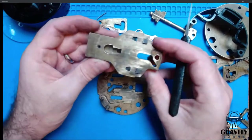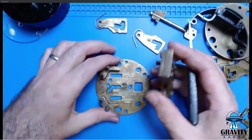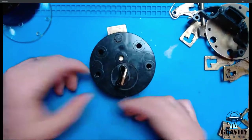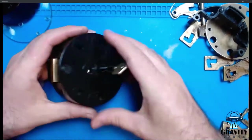So that's the 10-lever. We've thoroughly taken it apart. Let's look at the 14-lever version, which is very much similar.